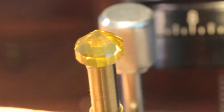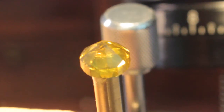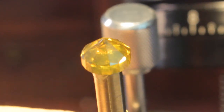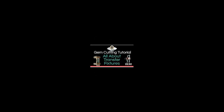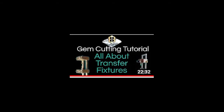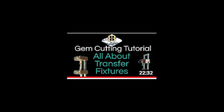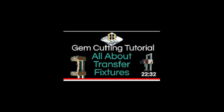I finished polishing the lower half — the pavilion — of our Sydney Sparkler. Now I'll put it in the transfer fixture, and then I'll work on the upper half of the stone. I made a video on how to transfer stones using the transfer fixture, and here is the link to the video if you want to see how to transfer a stone on the dop after cutting the pavilion. However, aligning the girdle after you transfer the dop is a little more challenging for this design than just a normal standard round brilliant design.